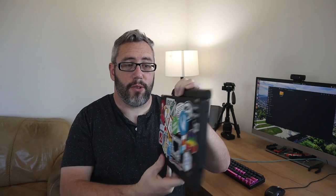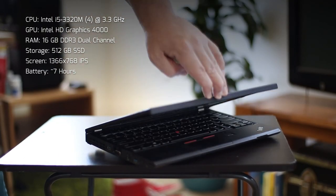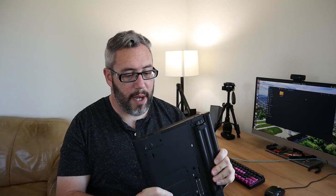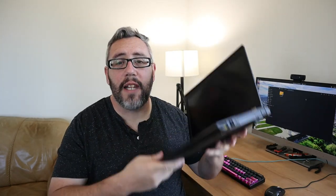This beautiful bastard right here is the X230. I've had this for a while and I've customized the hell out of it. I got the third party battery, modified the BIOS to take the third party battery, maxed out the hard drive and the RAM, and upgraded to the backlit keyboard. This model came with the IPS screen. Still love this laptop — it's so powerful, it's an absolute unit.